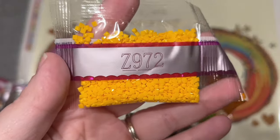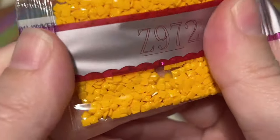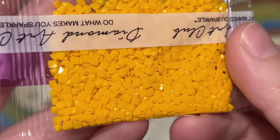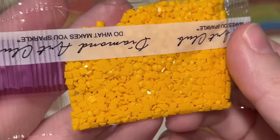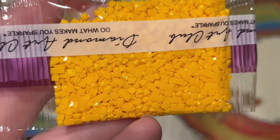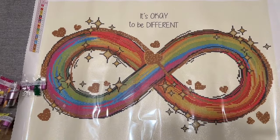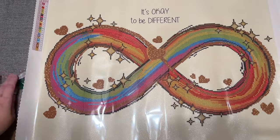Last but not least, we have our fairy dust color Z972. This one has the most subtle effect of any of the special diamonds we've looked at. Fairy dust drills at Diamond Art Club have a really subtle glitter coating that's been brushed on the top, which really closely matches the base diamond color. It's more of a subtle, shimmery effect — ABs are really sparkly and eye-catching, and metallics and crystals have extremely distinct effects, but fairy dust is actually my favorite special drill type that Diamond Art Club has. Nice and subtle, but it still really elevates a painting.